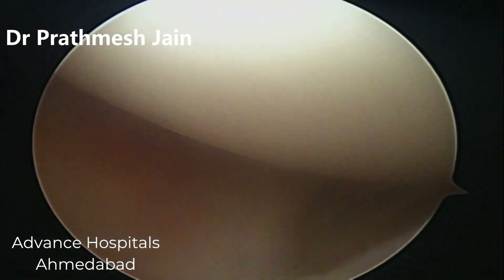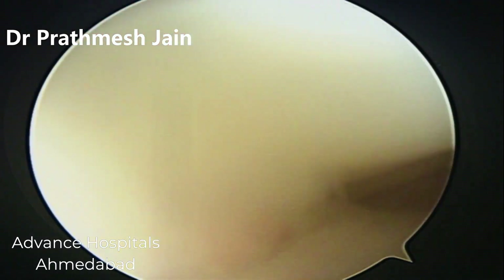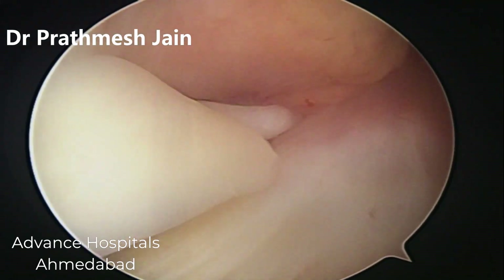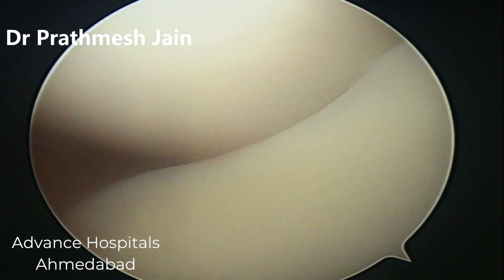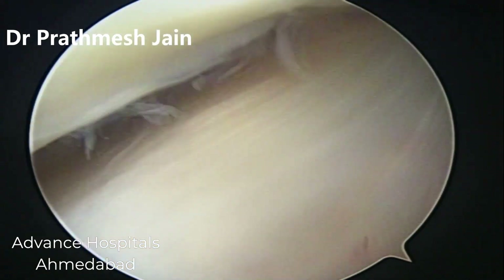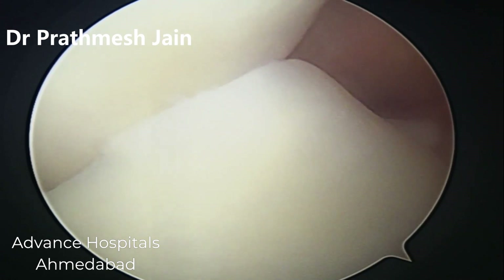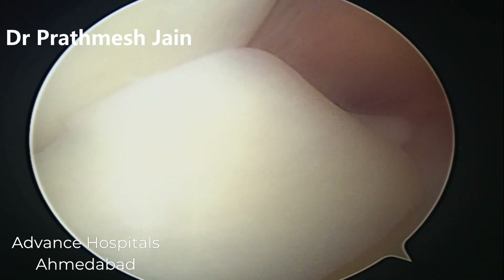When we go inside we can see that this tear is in the red-white zone and it is very good to repair this tear as compared to doing a partial medial menisectomy, which was the standard treatment a few years ago. Unfortunately it is still performed at some centers, but we strongly recommend that tears like this should be repaired.